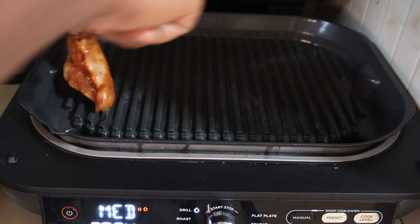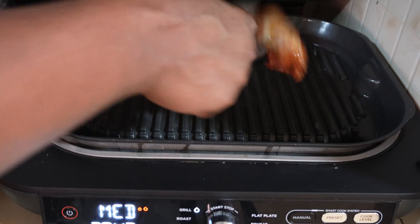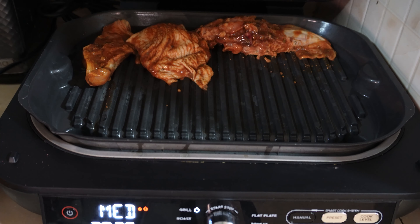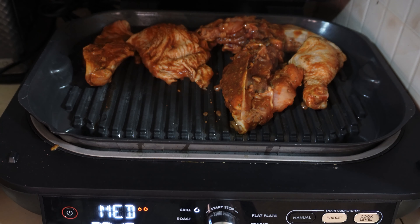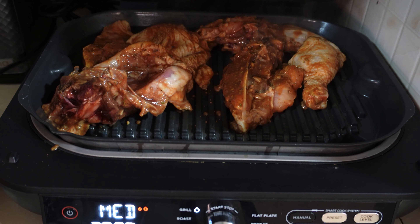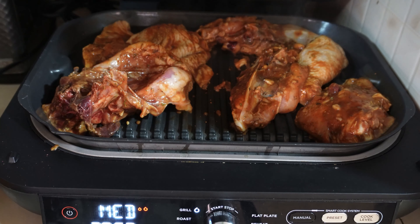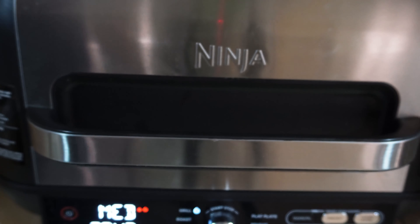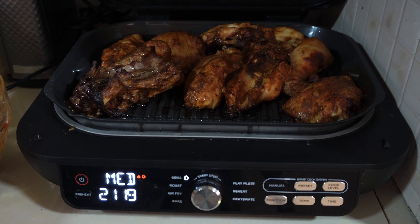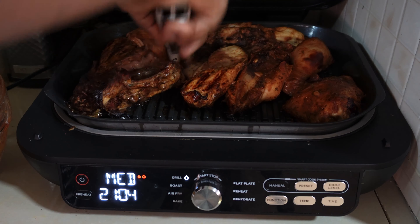After blending, you pour it into a saucepan — first heat some oil, then pour in your blended mixture and let it simmer down before adding in your fish. Since I have ginger and garlic paste in the fridge, I didn't add it to the blender — I just added it separately with some salt and let it cook a while before adding the fish.